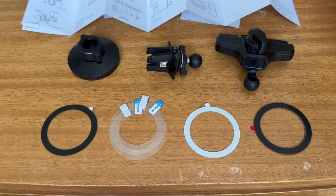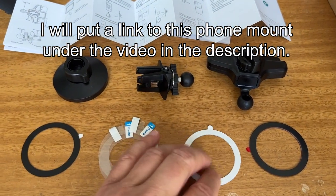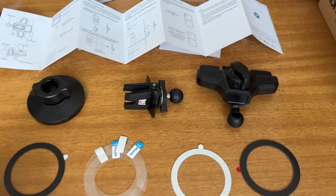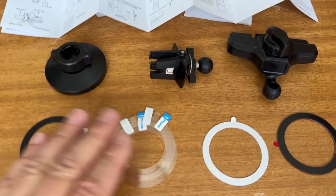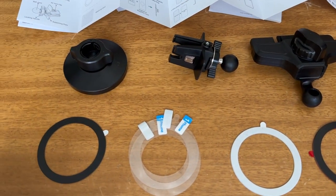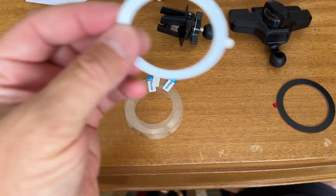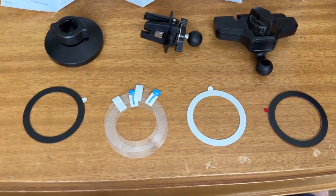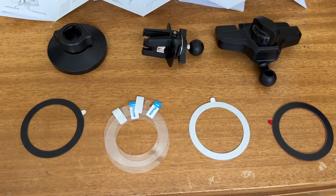Now, if your phone has a MagSafe case you will not need to use these metal rings — this magnet piece will attach right to it, which it does on my iPhone 14 Pro. If it's an older phone, you will need to use these rings. It depends on how much metal or aluminum is in the phone's construction. Read the directions thoroughly and make sure your phone needs the metal ring or not, so you don't damage your phone.